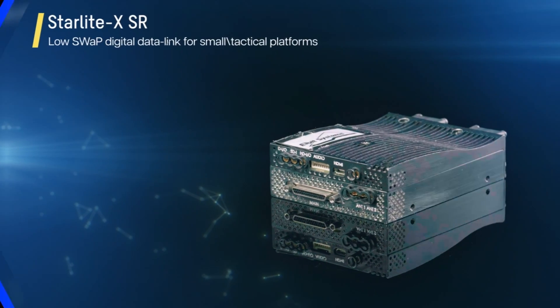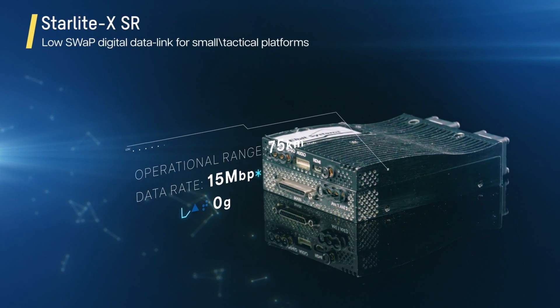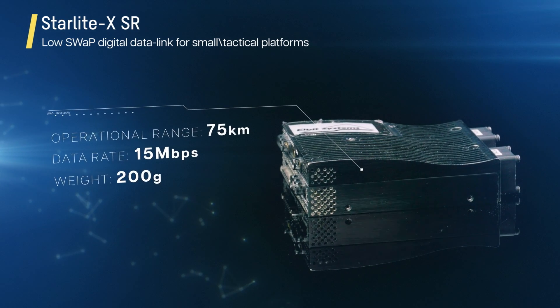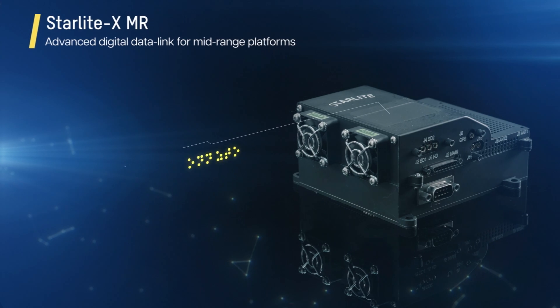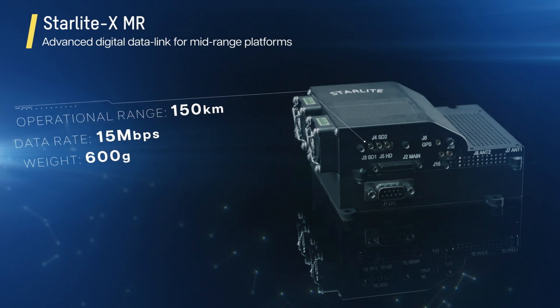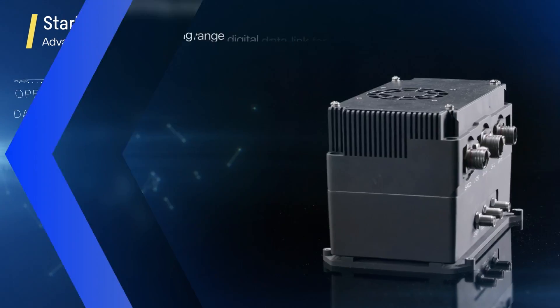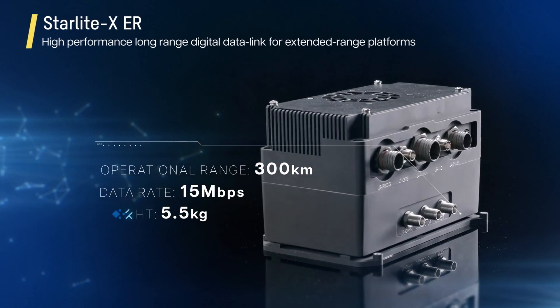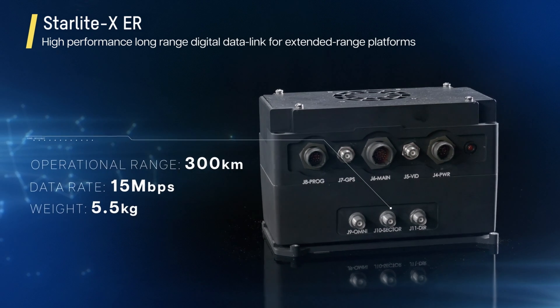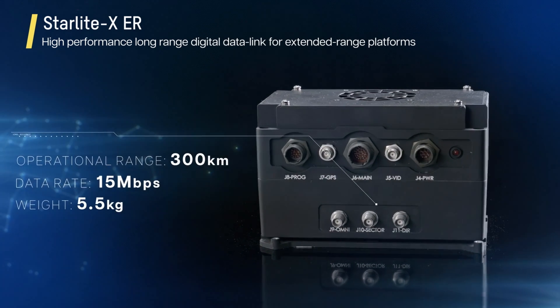Starlight X SR: a miniature digital datalink suitable for integration in small platforms that require a low-SWaP solution. Starlight X MR: an advanced digital datalink for mid-range aerial and land platforms. Starlight X ER: a high-performance, long-range digital datalink designed for extended range operation on larger tactical platforms.